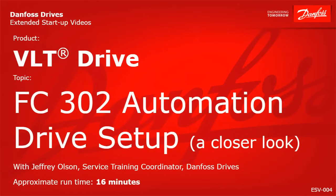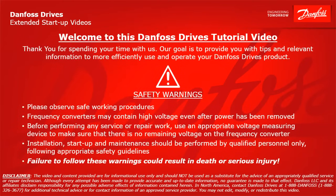Thank you for viewing this Danfoss Drives extended startup video. This video will provide a closer look at setting up and commissioning a VLT FC302 automation drive. Please take a moment now to pause the video to read the safety warnings shown here. Failure to follow these warnings could result in death or serious injury.